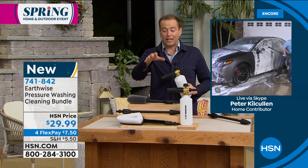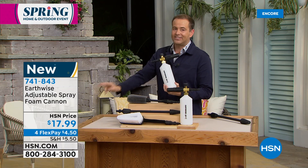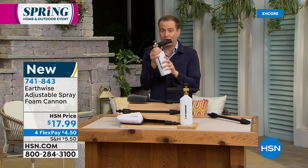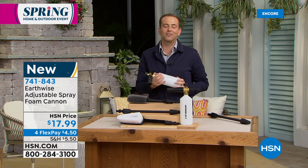If the cleaning bundle is sold out when you call in, you can buy just the foam cannon — but we're down to fewer than 500 of those as well. If you just want the foam cannon, it's $17.99 on four flexible payments. Whether you get it by itself or as part of the cleaning bundle, just make sure you get the foam cannon because you will not be disappointed. It's going to take this pressure washer to a whole new level. If you want to detail the car by yourself, this is how you do it in seconds.